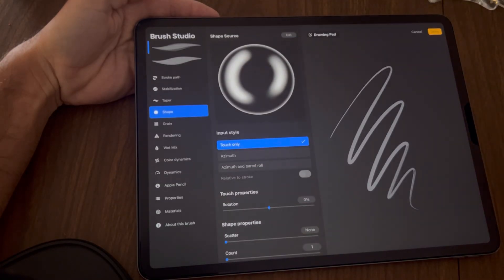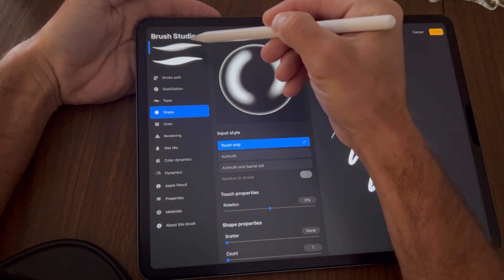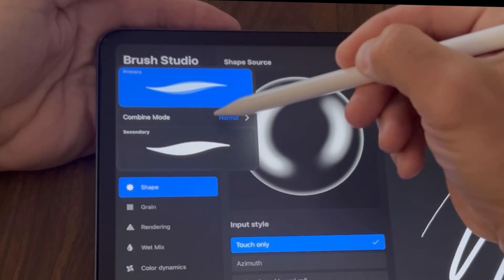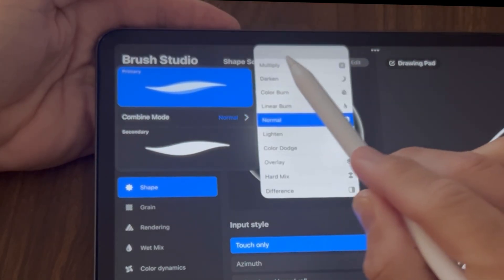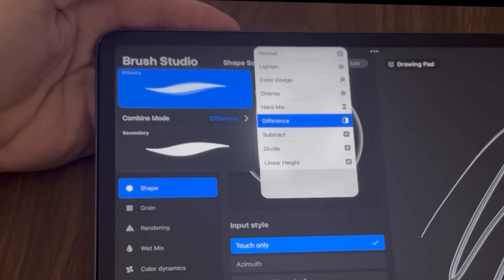Tap on the brush to bring the Brush Studio up. Tap on the top brush and where it says Combine Mode — where it says Normal — tap that and scroll down to where it says Difference and tap that.